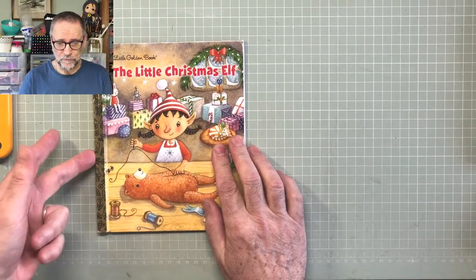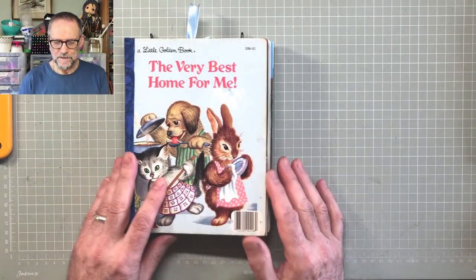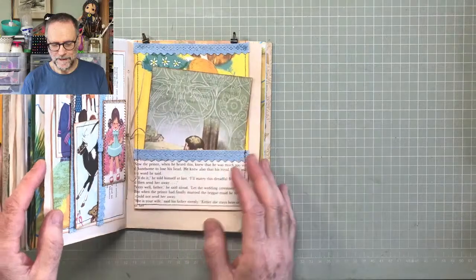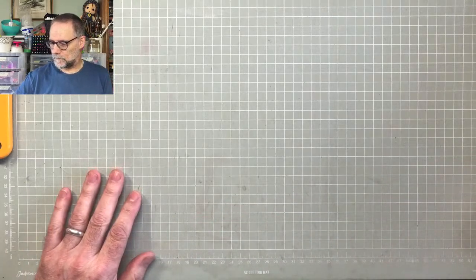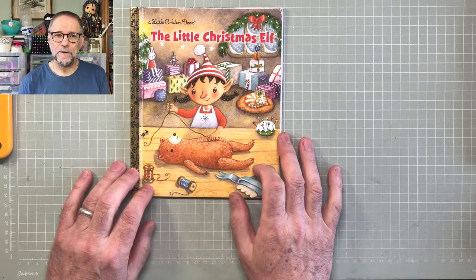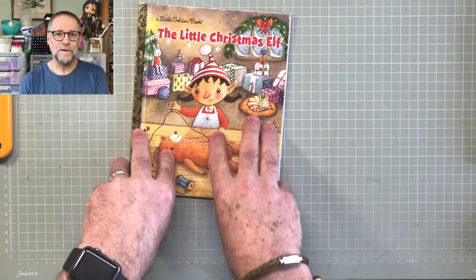We'll just have a quick recap of the ones we did previously. This is the last one we did: The Very Best Home for Me. We kept the pages in the same order so that you can read the story, and we added additional pages with tags and journaling cards. Then we did the spine. What we're going to do today is actually take apart the book and alter the pages to make them the right size to fit the new style of book.